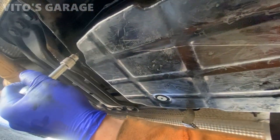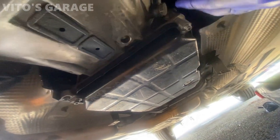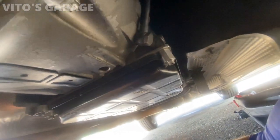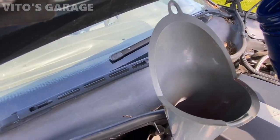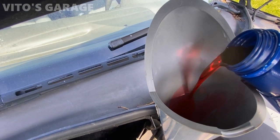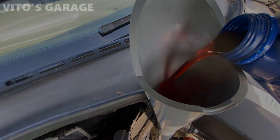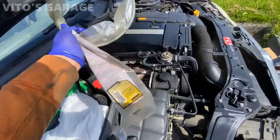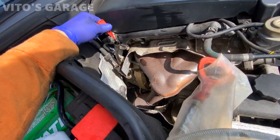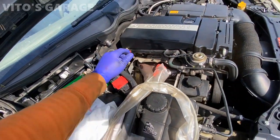Doesn't have to be super crazy. All right, transmission pan is all installed. I'm going to coat it with some paint, and the conductor plug is all installed too. And if you didn't know, you have to have your own dipstick to check the trans oil — and the engine oil too — because it doesn't come with a dipstick. I added about four quarts.